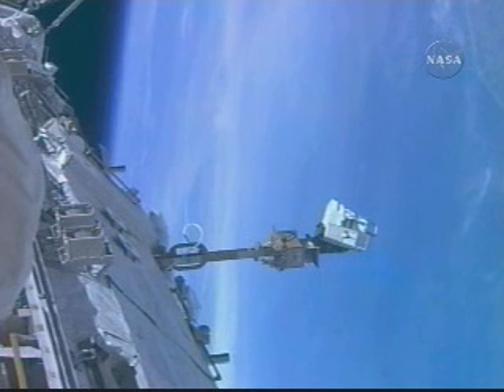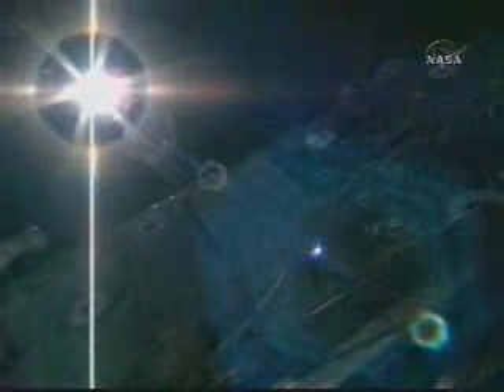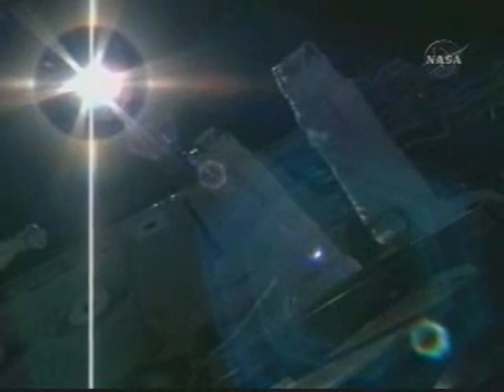Teams in the Space Shuttle Flight Control Room say that the camera is moving and now producing good video. This is the camera that Ron Guerin just finished reinstalling after it was repaired yesterday — a new power supply was added to replace a failed one, after Guerin and Fossum removed the camera during the second spacewalk of the mission.